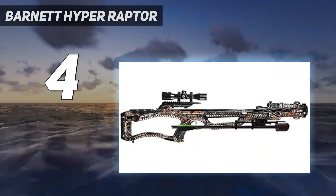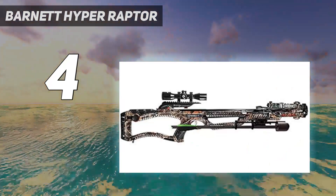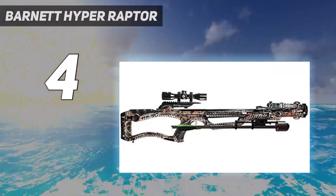The accessory package includes a 4x36 illuminated scope, sled-style rope cocking device, rail lube, quiver, and three arrows.